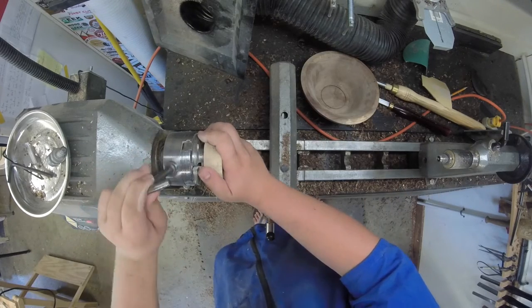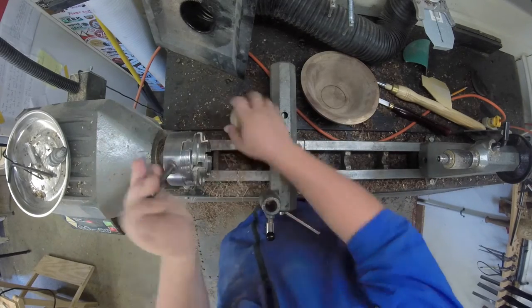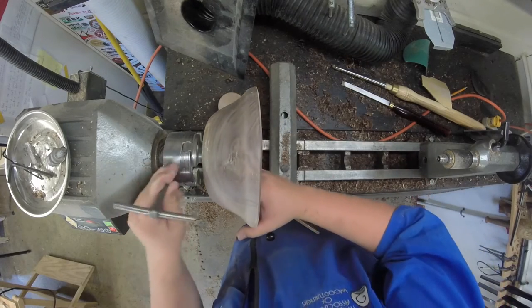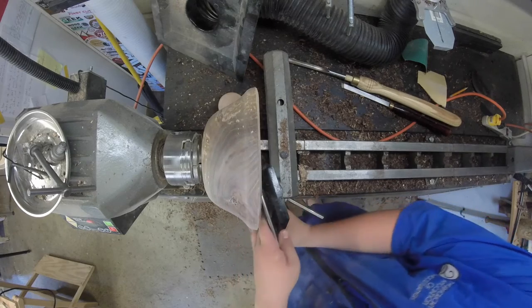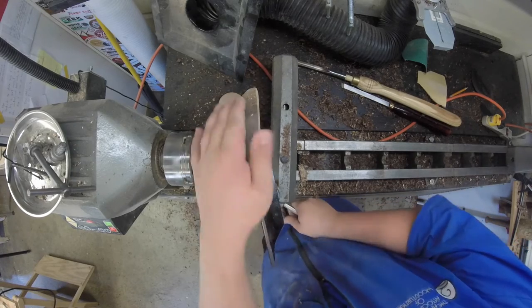Okay, so we can take out the jam chuck now and put the bowl in the chuck. We should put our tool rest back in and go ahead and finish turning out the inside.